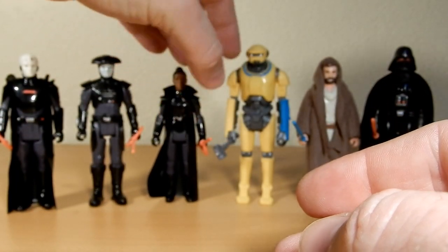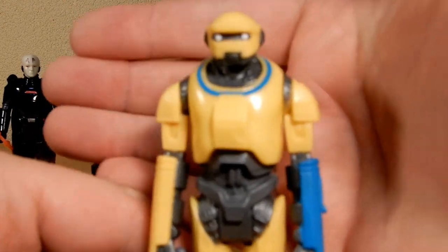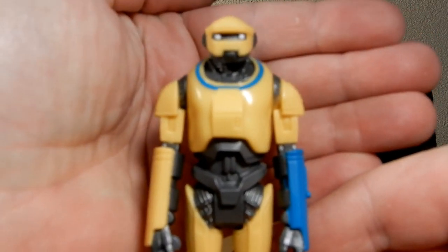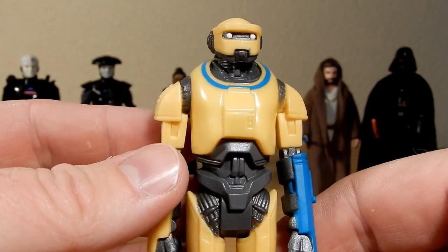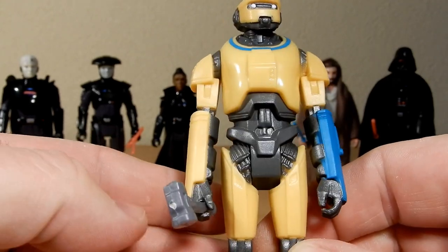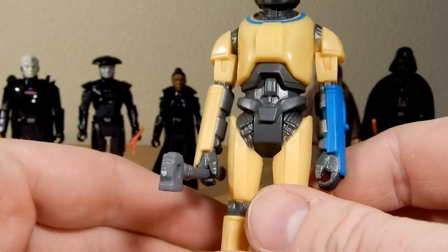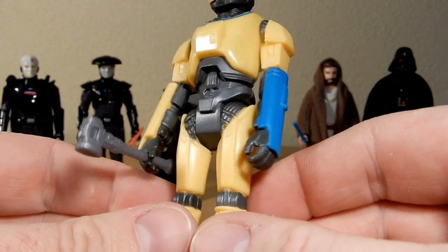So there's Reva, Third Sister. Ned-B is a great character and kind of the standout of this wave. He's had a Black Series release that peg-warmed a little bit, and Disney Parks did one too. Hopefully we get a Vintage Collection version soon. He's mostly yellow and gray with little splashes of blue, and he's got his hammer — that's pretty much it.